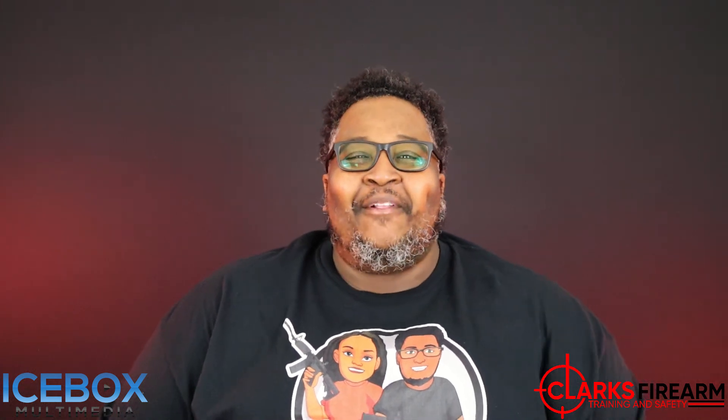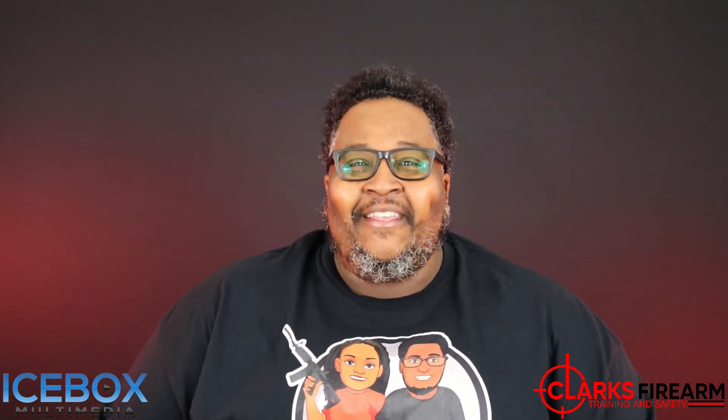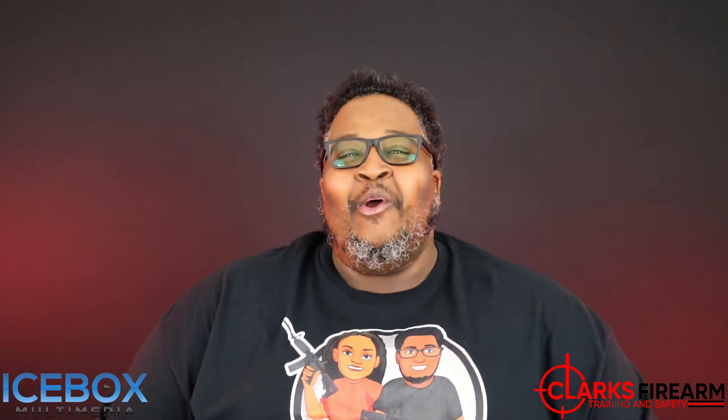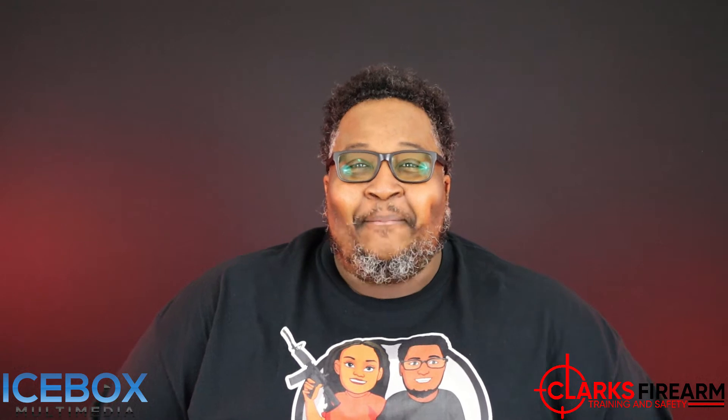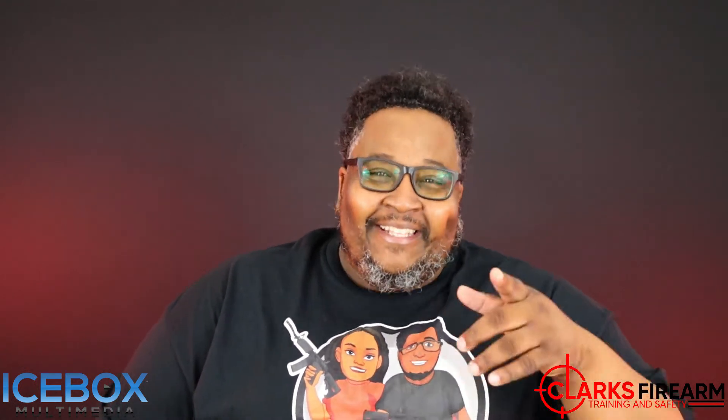What's going on family? It's Dwight from Clark's Firearm Training and Safety and today we're going to do our over 1,000 round review for the FN 509 Midsize MRD. Let's go.